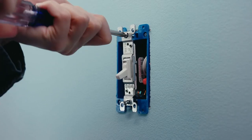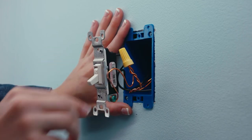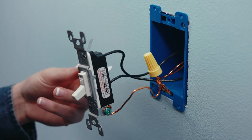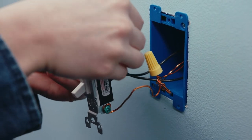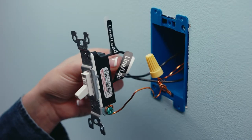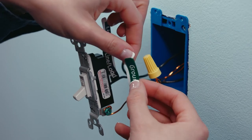Remove the screws holding the switch in place and pull the switch out of the wall. Before you disconnect any wires, it's a good idea to take a picture of your wiring for future reference. Then label each wire coming out of the wall box. The line and load wires on the SYNC or C by GE switch will be interchangeable, so match the black line/load label to the line wire and the other black label to the load wire.